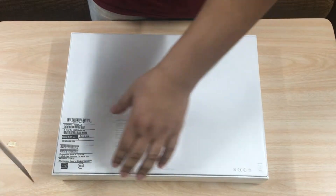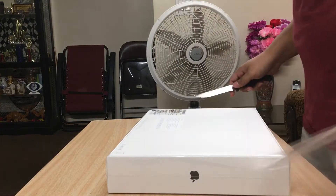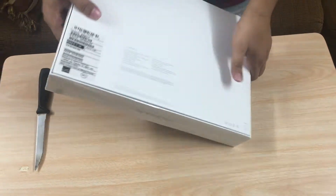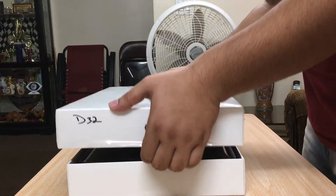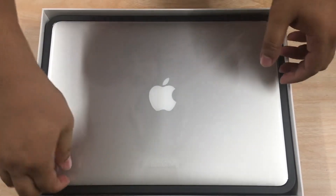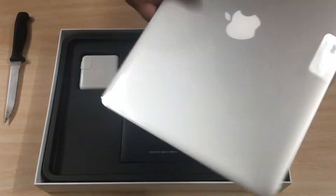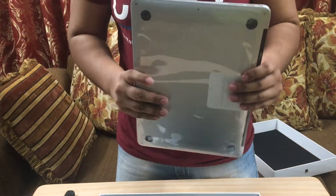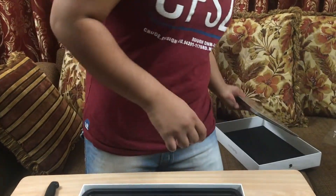Cut the plastic off. Here we go, look how awesome this looks right now. This is the first Apple laptop that I ever owned — slick! Let's put this on the side and see what's inside the box.